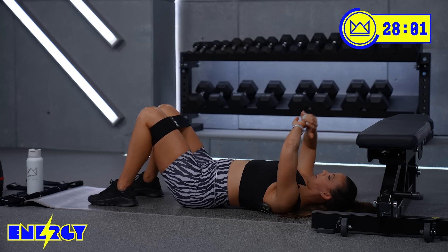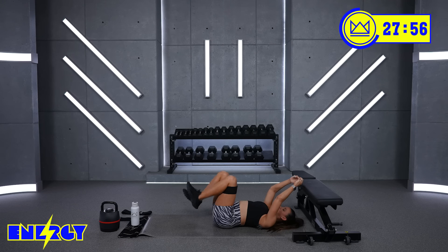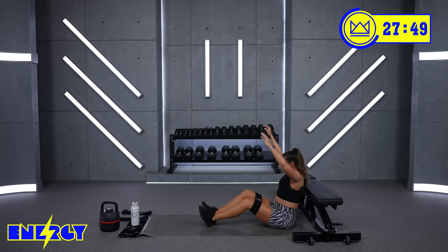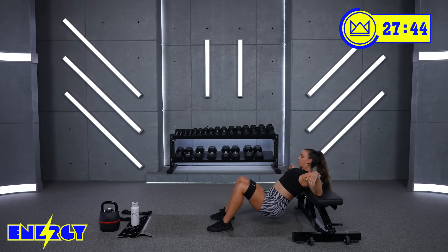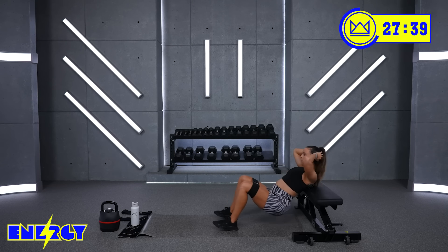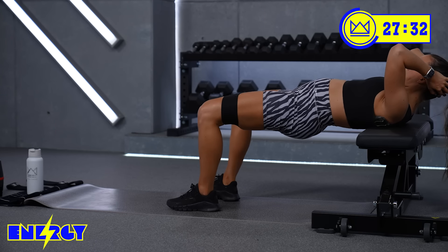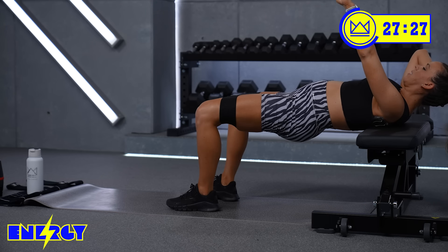And breathe. Good job. Now we're back to your abductions. Add the band, add the dumbbell — whatever you would like. Let's go — you're up. So you go all the way down and up and then drive out. Just think of that top abduction as a freeze frame. So you go out, squeeze, then lower again.